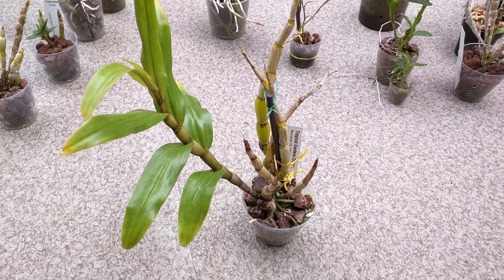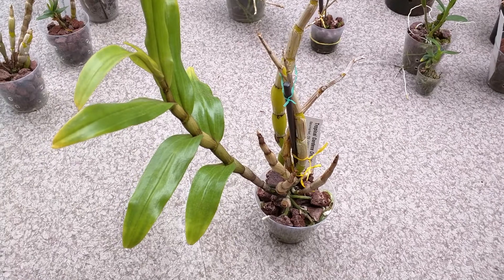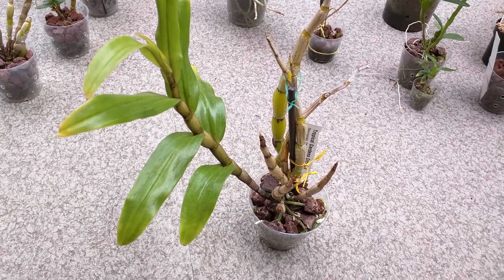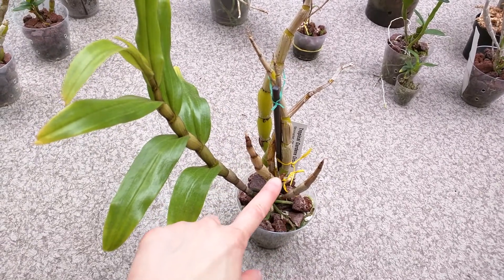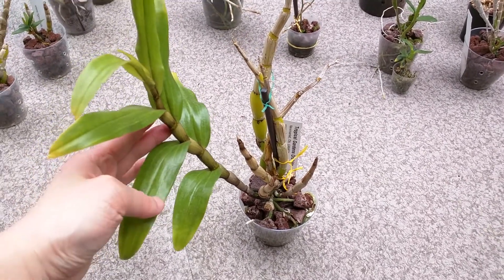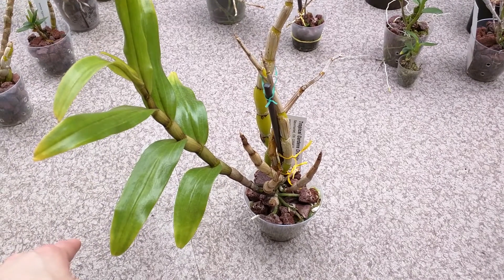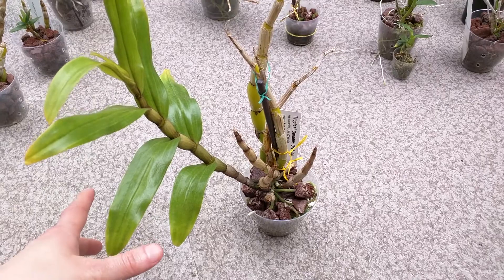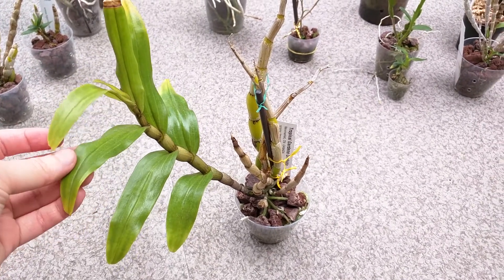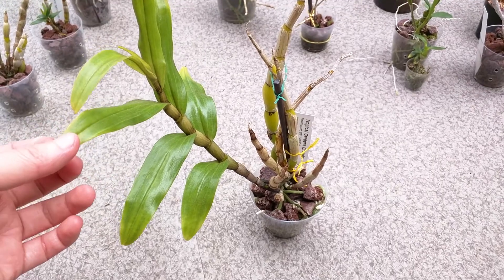This one is dendrobium cariniferum, and it has a new growth right there. I initially had this in semi-hydro and would give it a complete one-month dry rest, meaning no water at all. But you can see from the pseudobulbs it didn't like that. So this past winter I just watered it and fertilized it as normal throughout the winter, and I was able to grow this one — that's a huge improvement. I'll also say that for all the black-haired dendrobiums I had potted in semi-hydro, I don't think they really liked it, so I've transferred all of them to lava rock. I didn't get any blooms this year, but I'm hoping next year I can get some. It has really waxy orange flowers, so I'm looking forward to that.